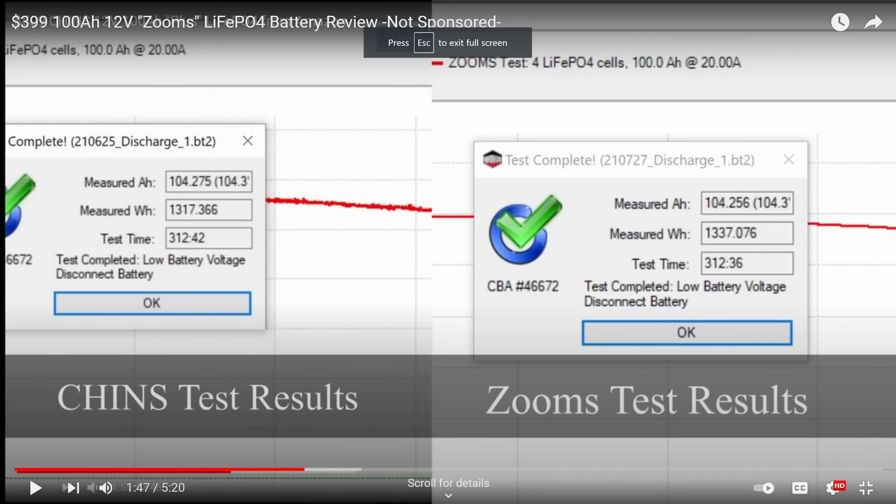It has one amp hour less than those packs. Yesterday I did a capacity test and pulled 103 amp hours. Typically those packs always pull 104 amp hours, which means it might be using different cells. On those tests I get the same figure every single time, so it's kind of strange that I got one amp hour less than those packs.